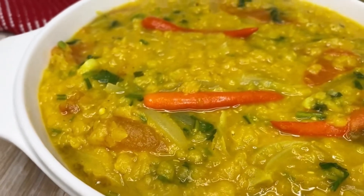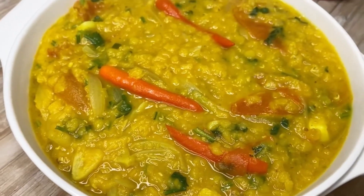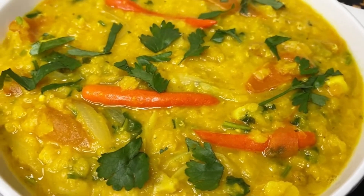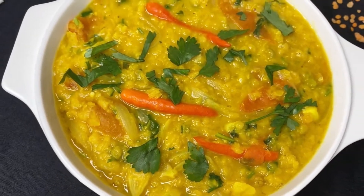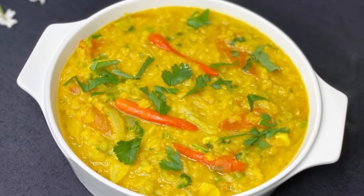Assalamualaikum! I am very happy to join our video. I will go ahead and get rid of the rice and garlic, so you can tell the rice is good. So let's go to our recipe. We are doing this recipe.